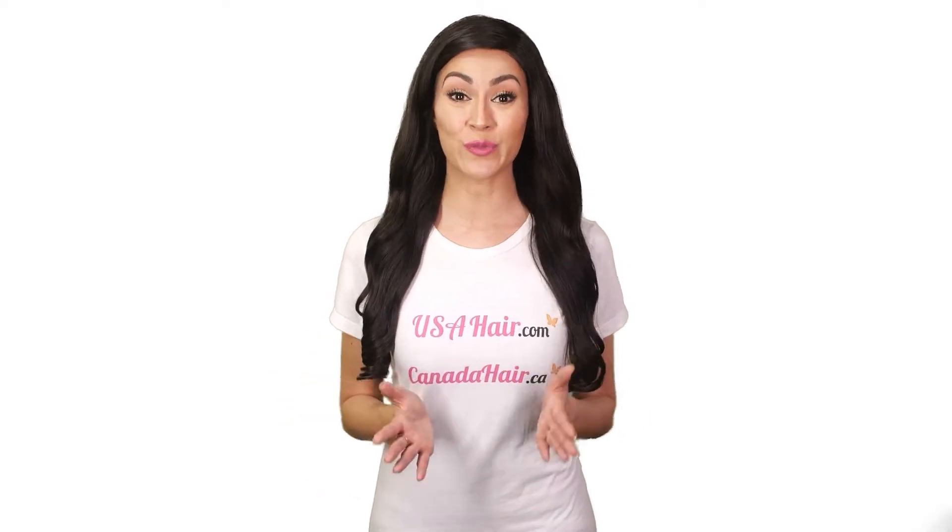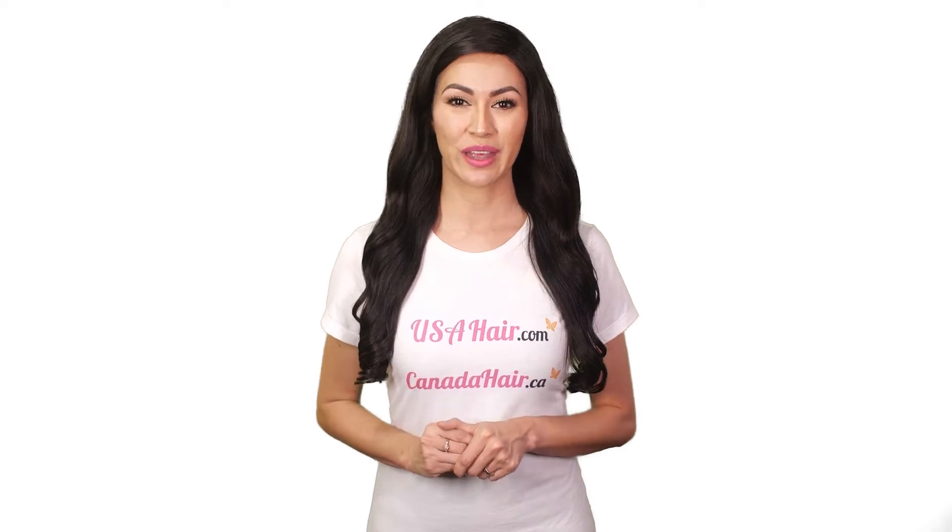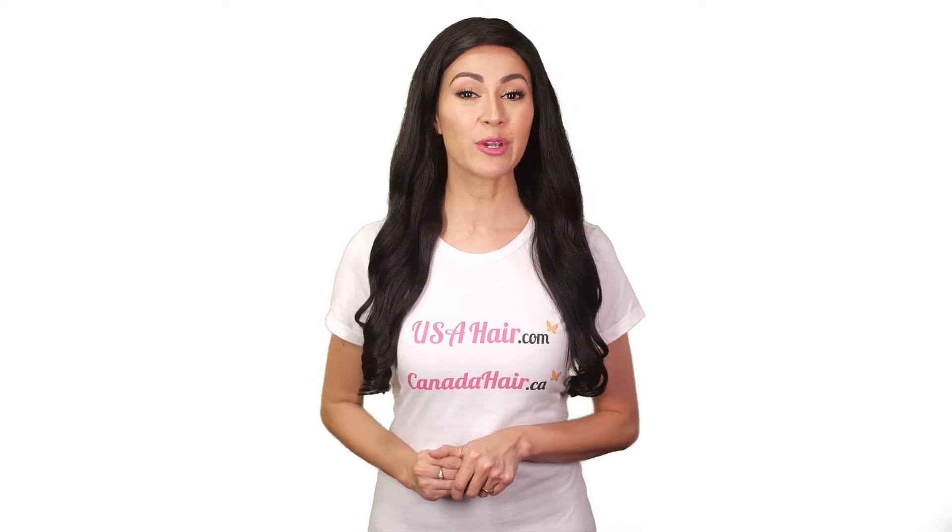Here are the do's and don'ts for men's toupees. Here's what you should do. The first time you use it, have your hair toupee installed by a professional hairdresser with solid experience installing toupees.